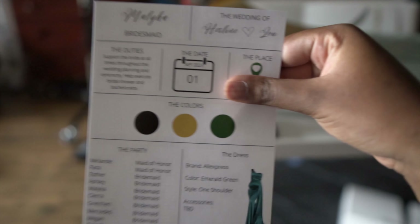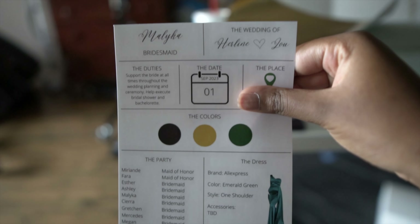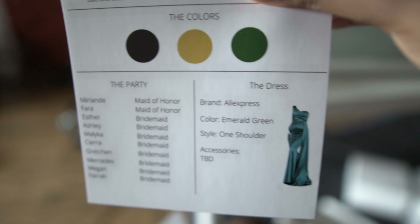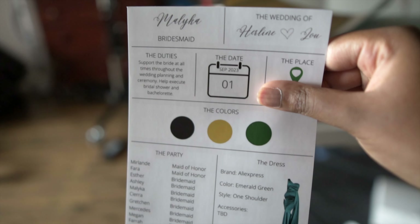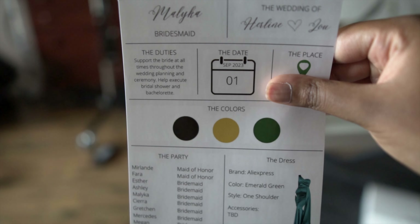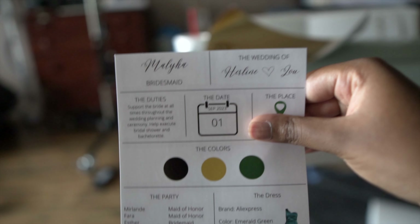Alright y'all, so this is the card I made on Canva — I'm covering the place and location just for safety purposes. I had it printed at Walgreens on photo paper. I realized I could have had it printed on cardstock at FedEx or Office Depot, but this works too. All my bridesmaids and maids of honor will get this card. It has the dress colors, the date, the duties, and something simple. I know I have a lot of bridesmaids, but I just have a lot of loved ones I really wanted by my side.